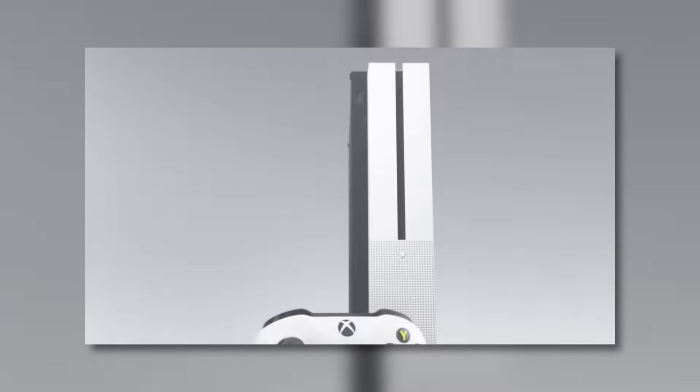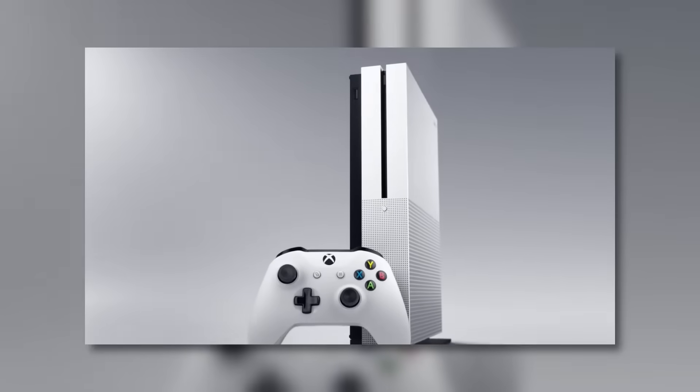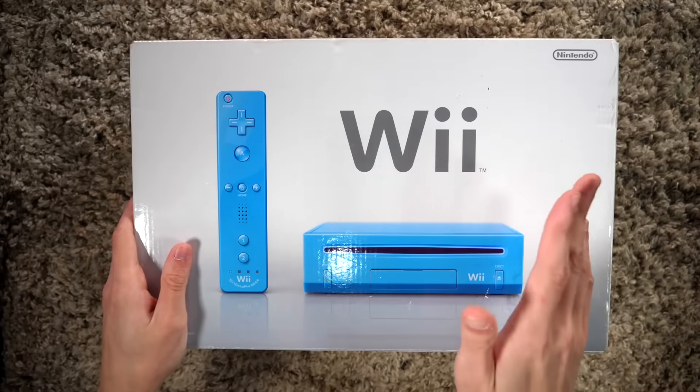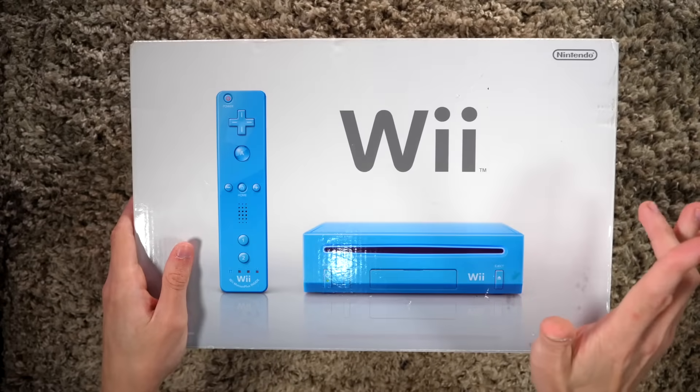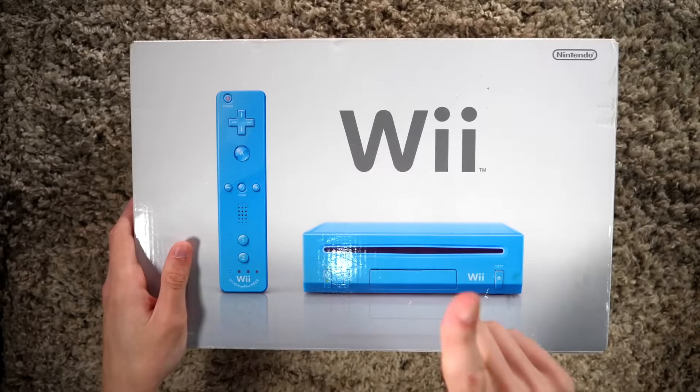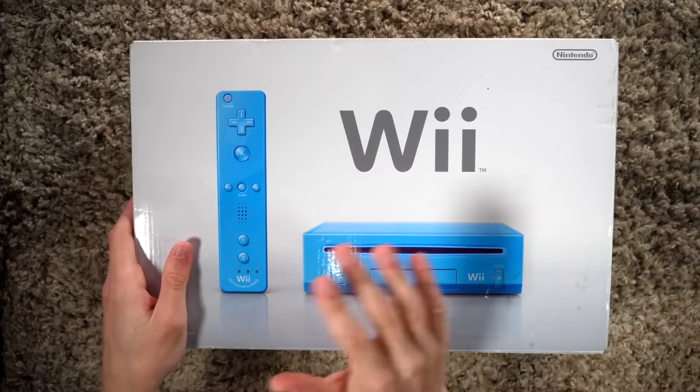Sure, there are some good home console revisions. The Xbox 360 S is the best Xbox 360, the Xbox One S was a considerable upgrade from the original Xbox One, and the Xbox One X was a considerable upgrade from that. But we're not talking about good revisions today — we're going to talk about one of the most useless and worthless versions of the Wii to ever exist.